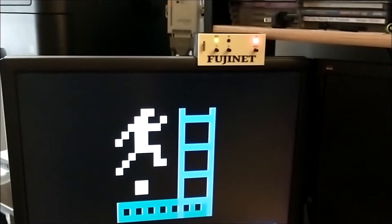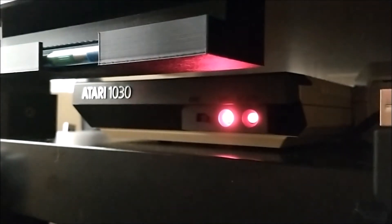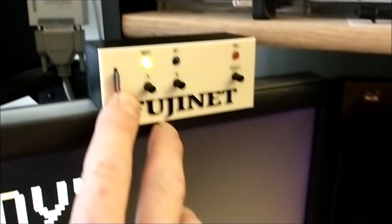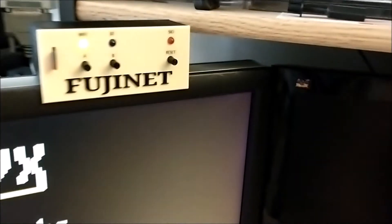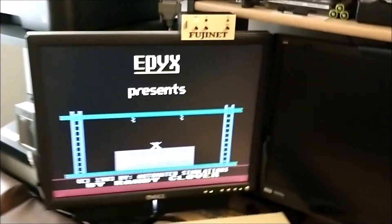There we go — a working Fujinet inside of an Atari 1030 modem. With this handy remote, I also put the micro SD card slot right here, and the A, B, and reset buttons, and lights for SIO, Bluetooth, and Wi-Fi.